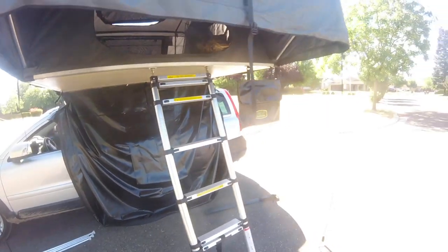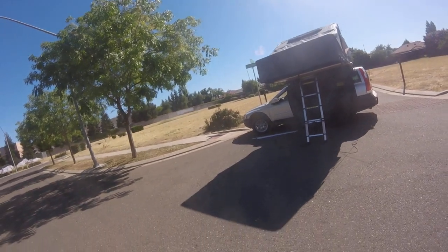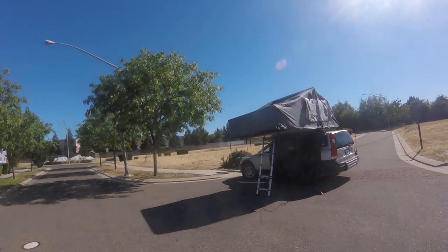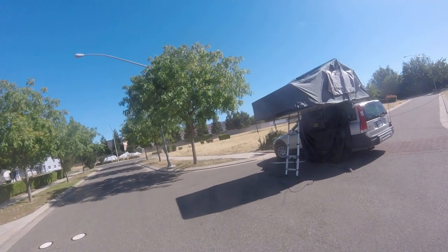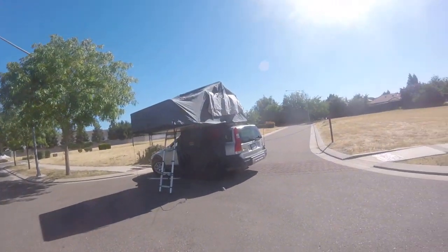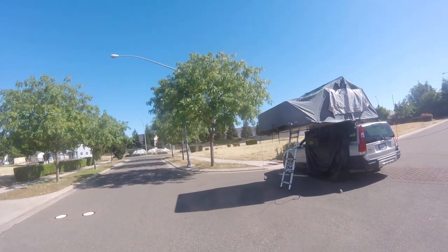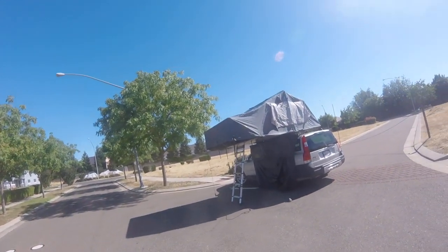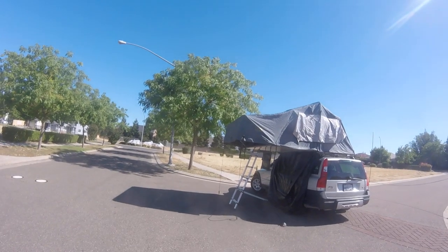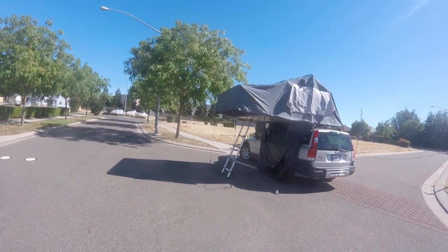Four Wheel Parts is doing a 'we pay the sales tax' deal right now, so this tent is $1,264 out the door. I had a Gen 1 Overlander XL on order but they were back-ordered and Four Wheel Parts said they may not continue making the Gen 1 now that the Gen 2 is released. I had already put down about $1,200 including tax for the Gen 1 — they upgraded me to the Gen 2, got it in for me the next day, and the difference was only about $60. Supposedly the new design fixes the cover issues people complained about most.